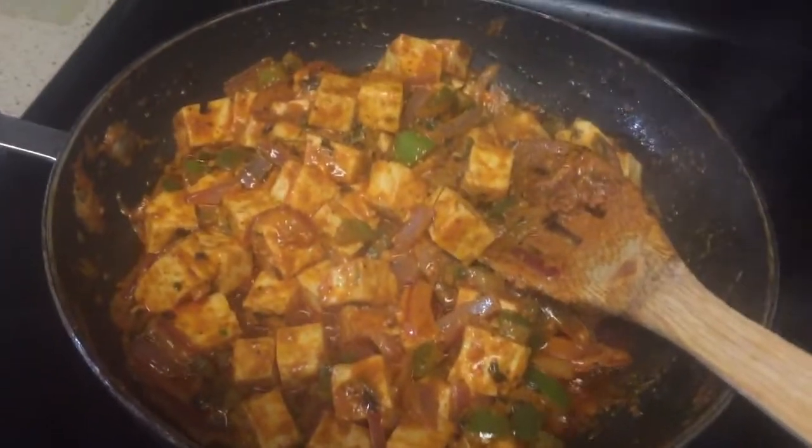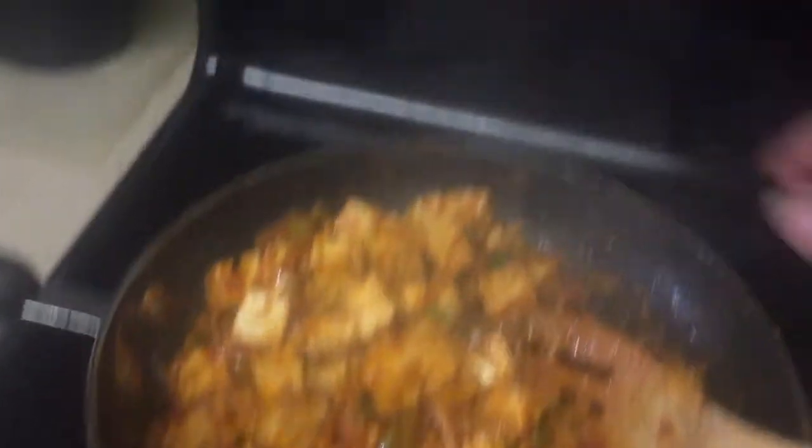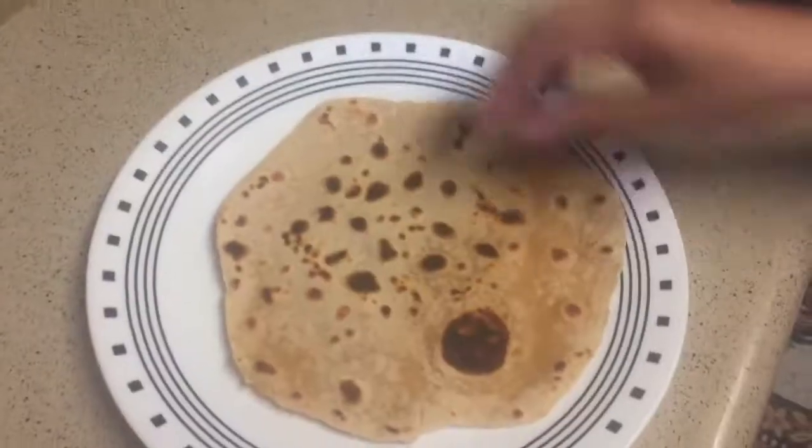And let it cook. Now it is ready. Vegetables don't need to be cooked too much — they have to be crunchy. Let's turn off the stove and let it cool.